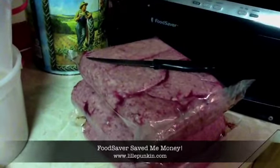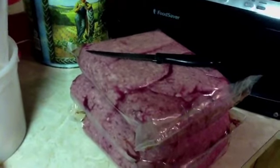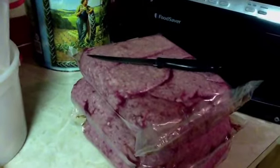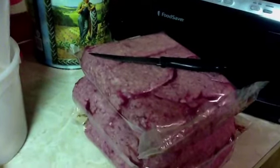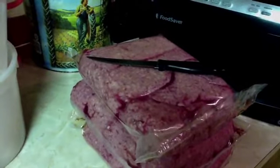I've gotten several of these family packs of ground beef on a manager special at my local store and they need to be stored promptly because they are close to the sell-by date. So we're going to go ahead and portion these up and use the FoodSaver to get them safely sealed and into the freezer quickly.